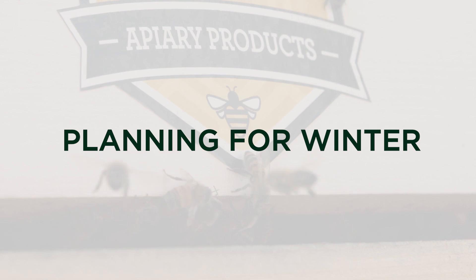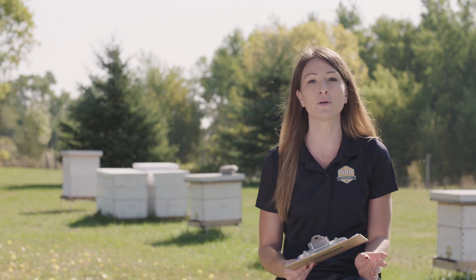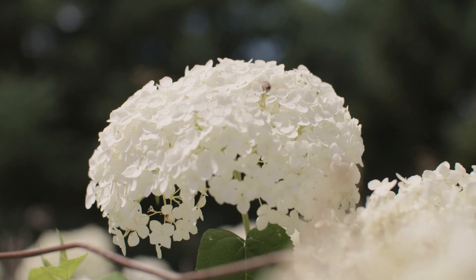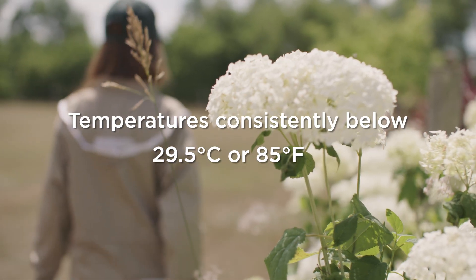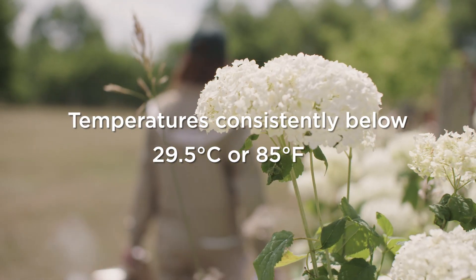In late summer, before the winter bees are produced, beekeepers should start to look for a three-day window when temperatures are consistently below 29.5 degrees Celsius or 85 degrees Fahrenheit.